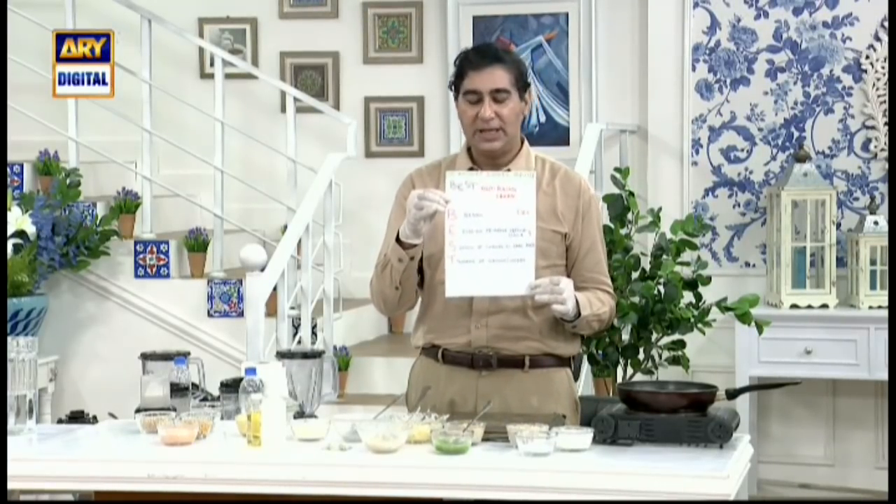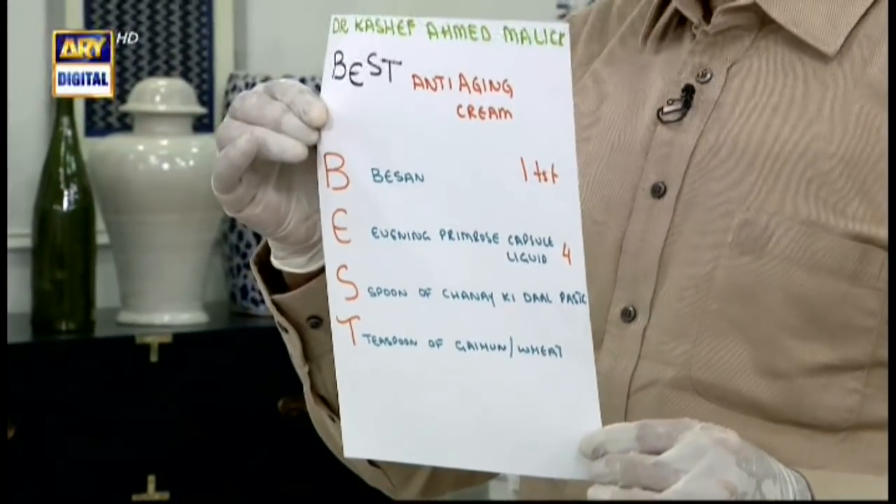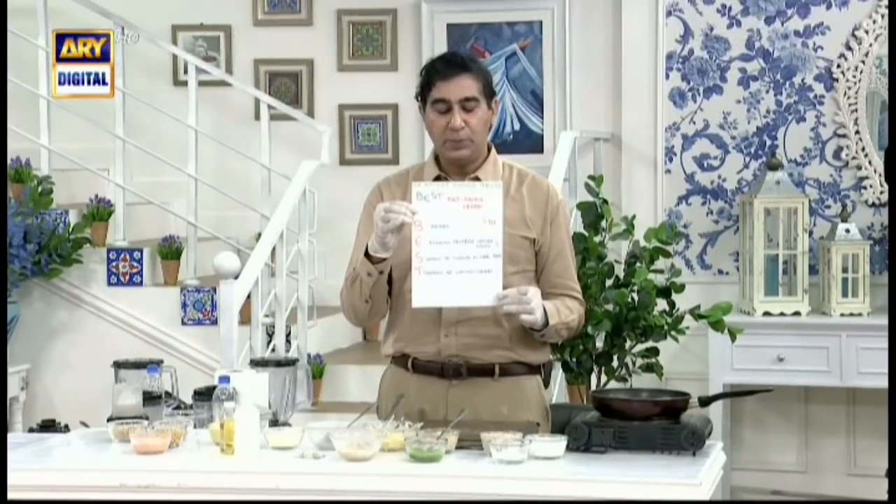The base of this cream includes Evening Primrose. Evening Primrose is available in the market. You can take the liquid form — 4 of them. This is a spoonful of channing.